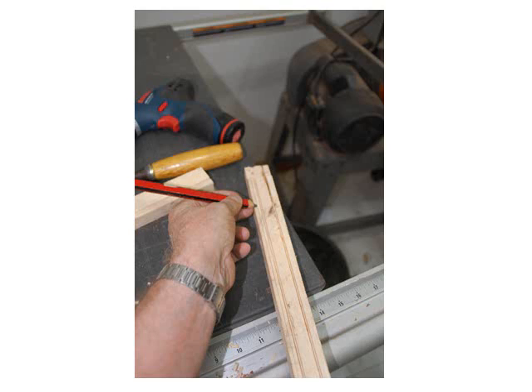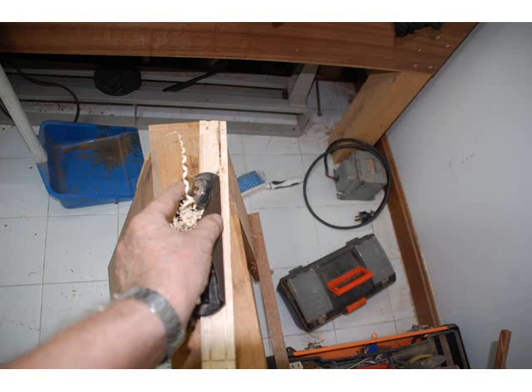Mark and cut some chamfers on the glass side of the frame. That'll keep you from getting a shadow line if the sun is low in the sky. Cut the chamfers with a chisel on the plane.